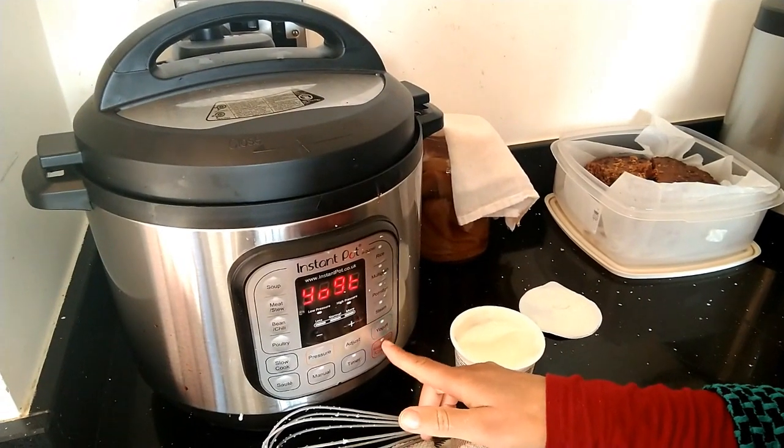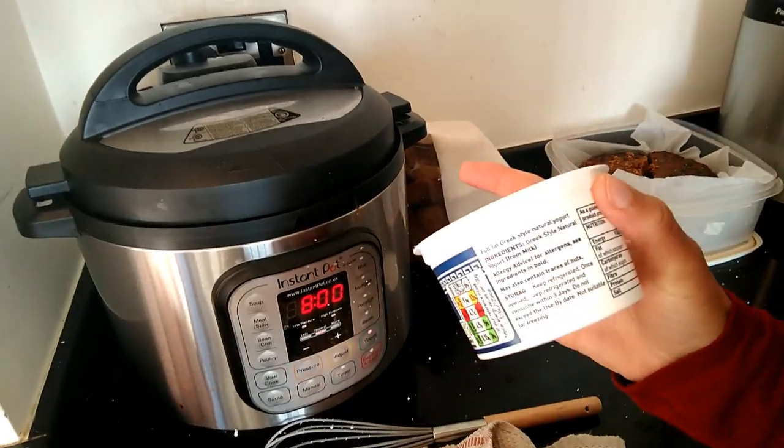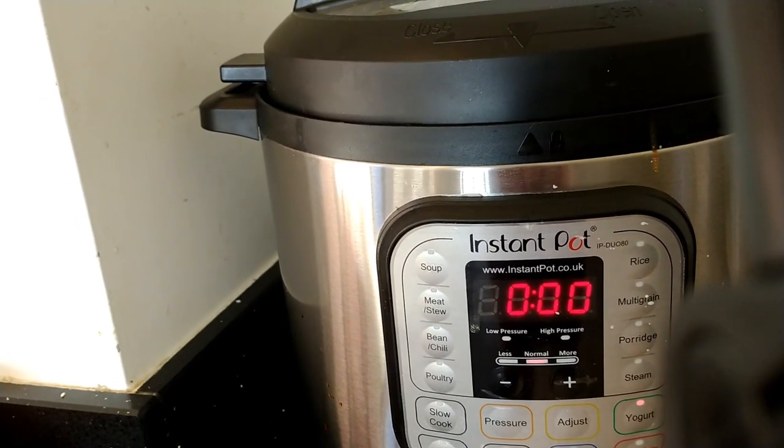We just press yogurt and then adjust, and I'm going to let it go for eight hours. It starts the countdown from zero and goes up - that's because when you make your own yogurt, you can choose how tart you want it to be. If you let it go for longer, it gets more sour and tangy. The sweet spot for me is between six and eight hours. What's also awesome is you can make your own cottage cheese as well, which I have done in the past.